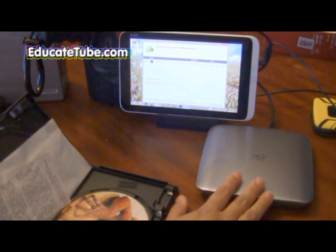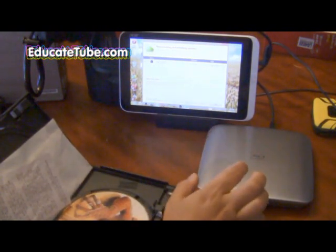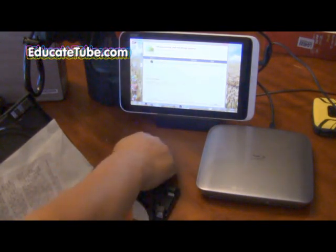Now, if you want to hook up a DVD player to your tablet, your Windows tablet, the Acer Iconia W3 810 — this is an 8-inch — it will work. I'll show you right now how to do that.